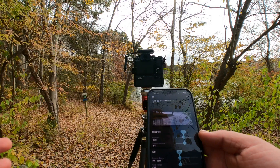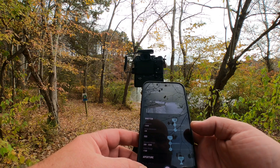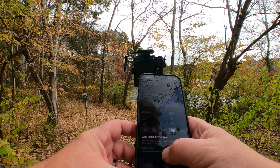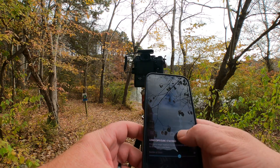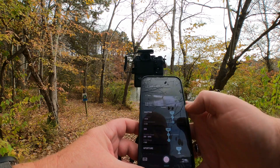I apologize for the background noise — there's people going in and out with their boats, and after all it is a public area. Let's try doing a 20-frame exposure and see how that works. That'll really give it a test.